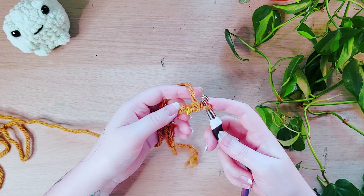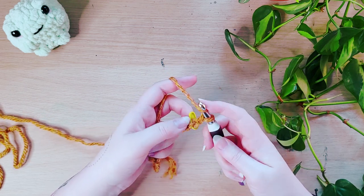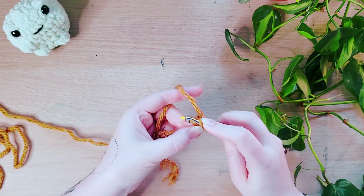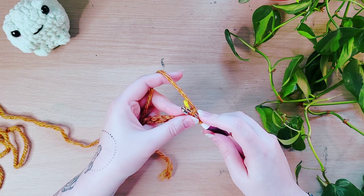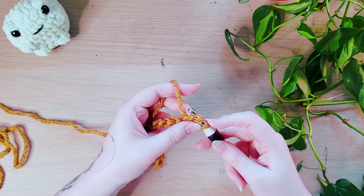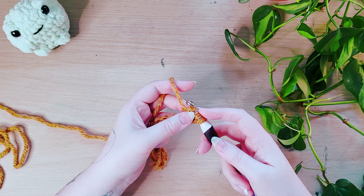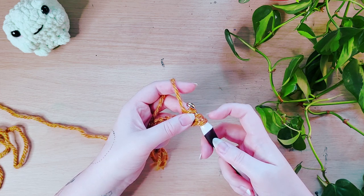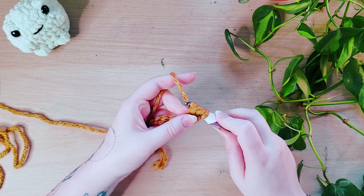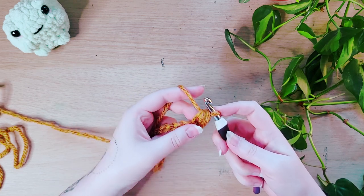To create a half double crochet, you yarn over like you would for a double crochet, then insert your hook into the stitch — in this instance, it's the second stitch from the hook. Then yarn over by bringing that yarn in front of the hook and pull up a loop. Now you've got three loops on your hook. If we were doing a double crochet, we would yarn over and pull through two, and yarn over and pull through two again. But for a half double, we do half of that — we yarn over and pull through all three on the first go. And that's your first half double crochet.